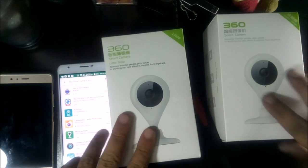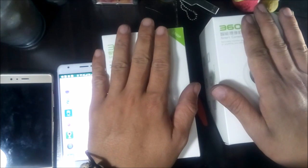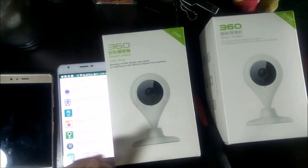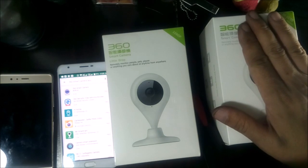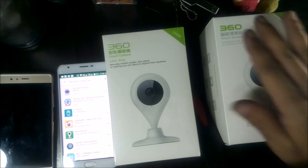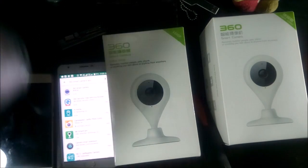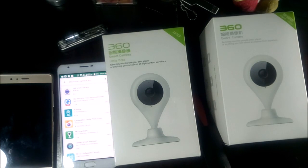The main differences between these two — there are three main differences that I know of. One is the price: the 720p is $225, and the 1080p version is $3,500. I'll post where you can buy the items along with the product description in the YouTube description.